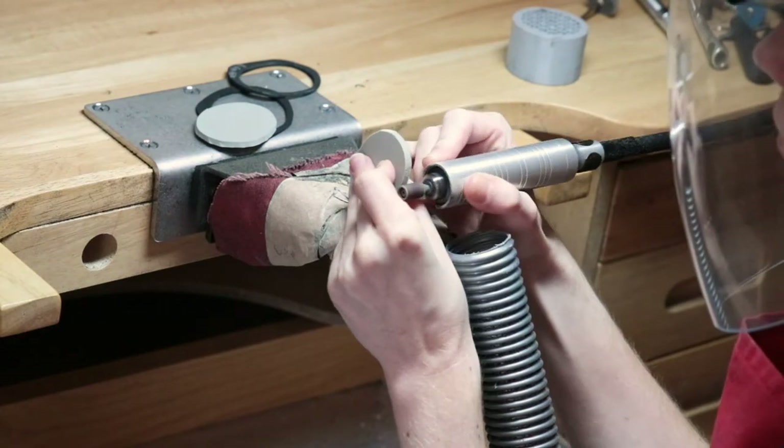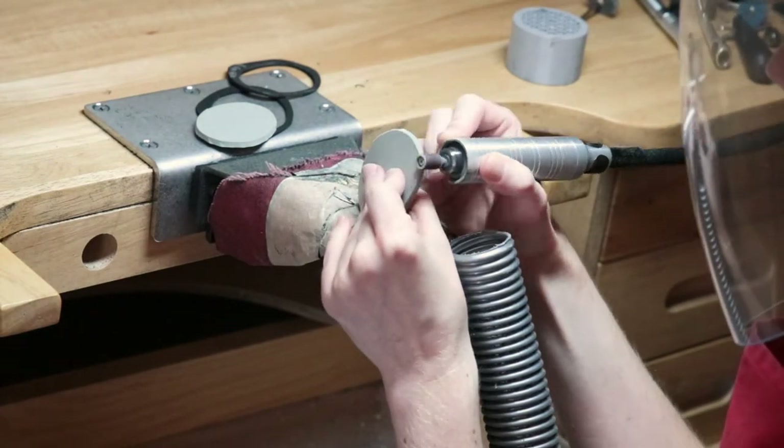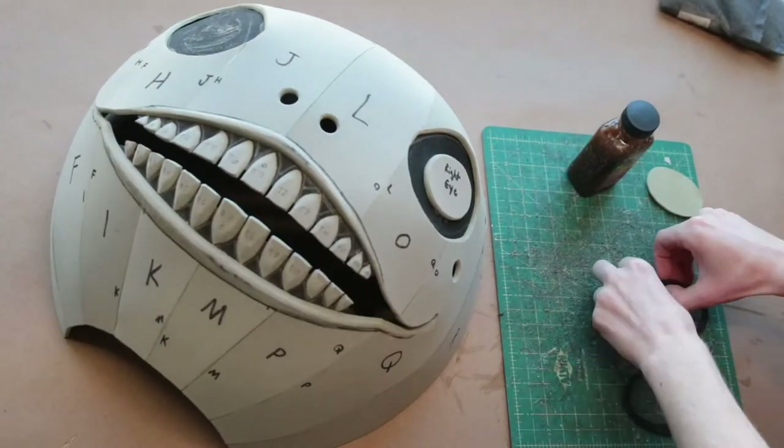For all of the eye pieces, I took them to the workbench, rounded all of those edges out, and glued them to the eye socket.